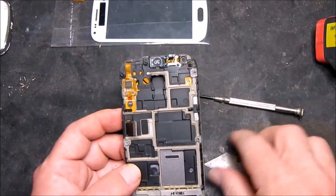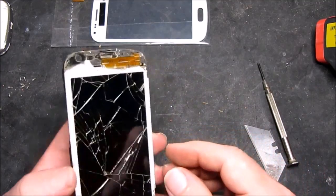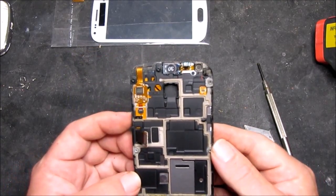Having released the motherboard, the next thing to do is to heat this guy up so that we can remove the remains of the digitizer.